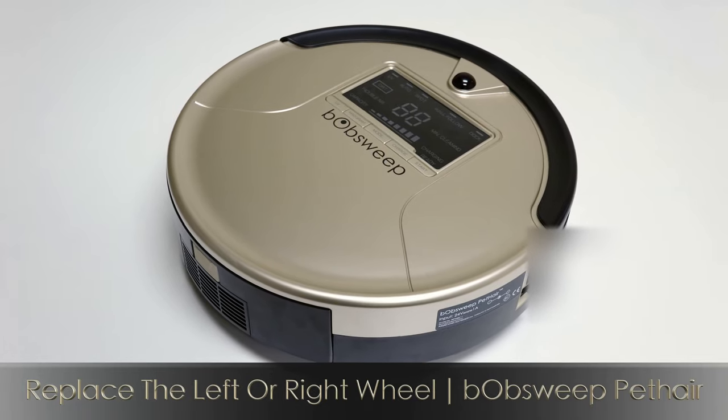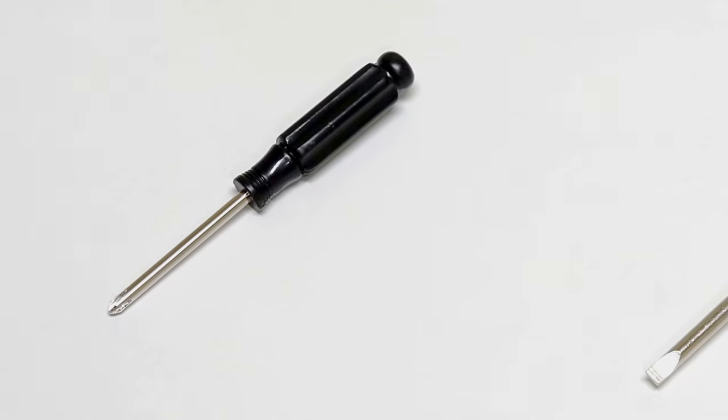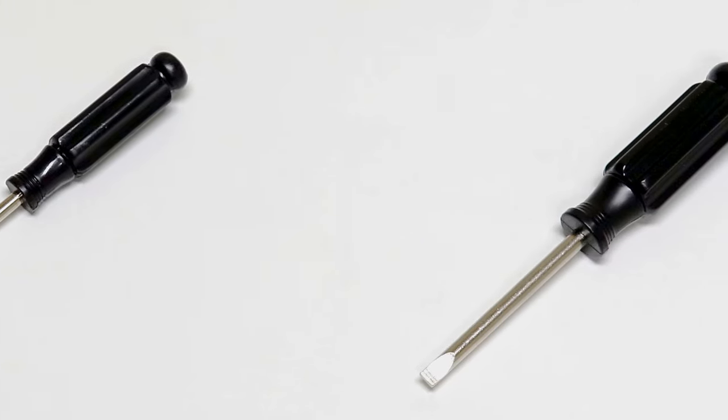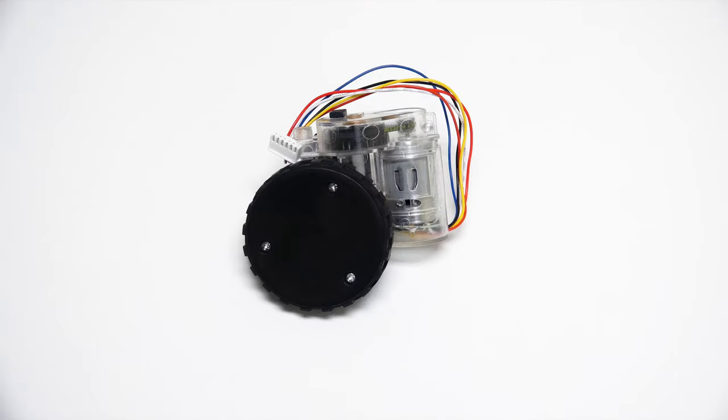To replace the left or right wheel on Bob Sweep, you'll need a Phillips head screwdriver, a flat head screwdriver, and a new wheel.